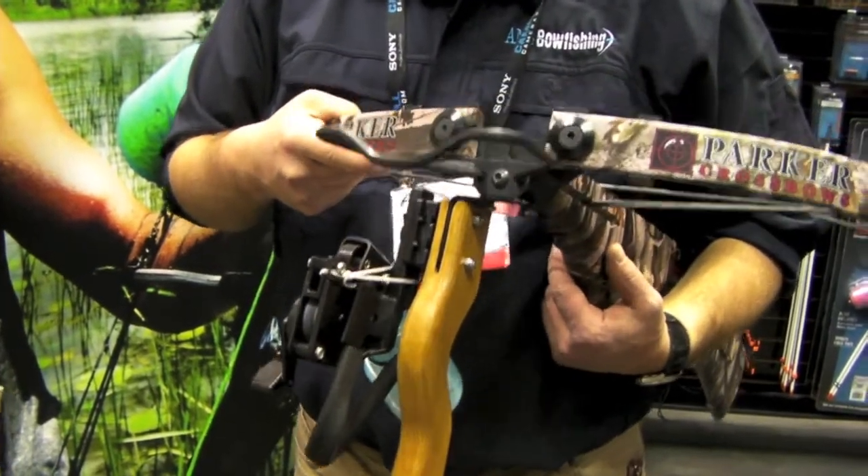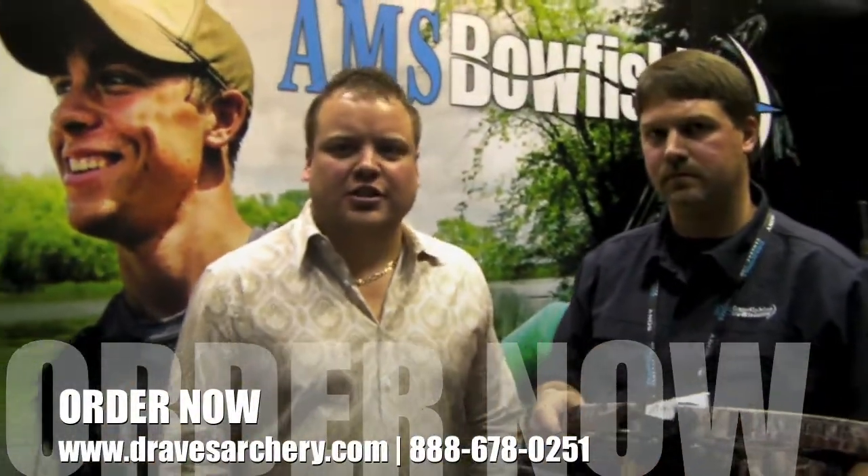Very cool. It looks great. Check them out at Draves Archery — DravesArchery.com. Thank you.